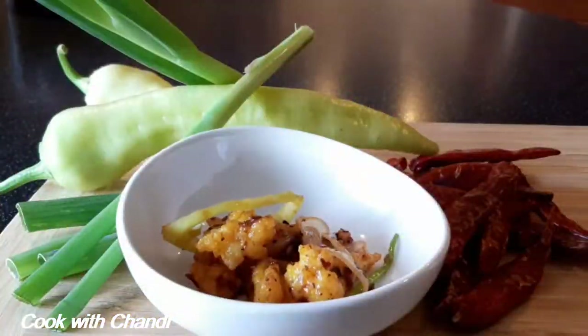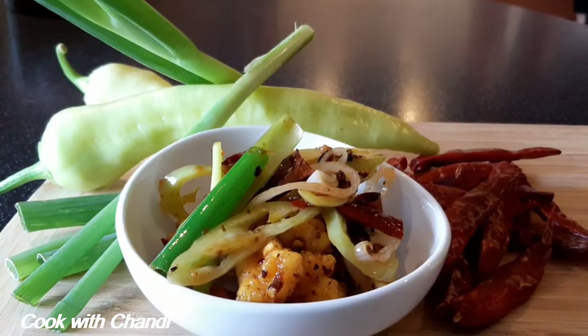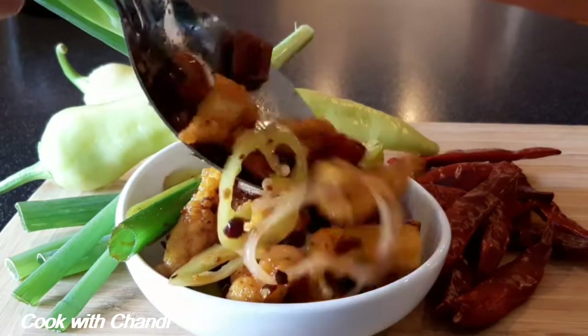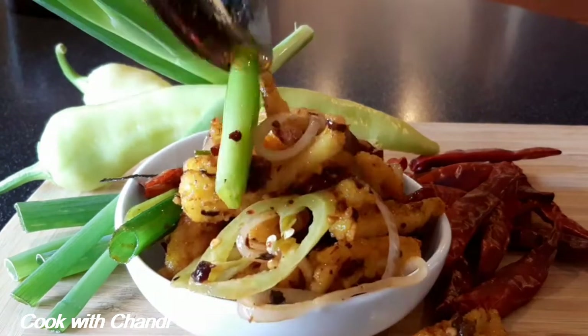I hope you have enjoyed the video. Don't forget to subscribe and press the bell button so you will never miss my videos again. Thank you for watching Cook with Chandi, and see you soon!